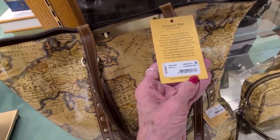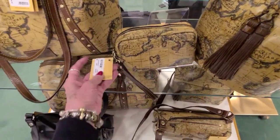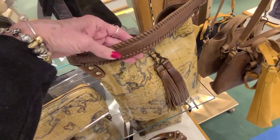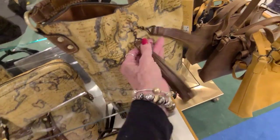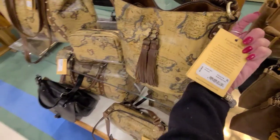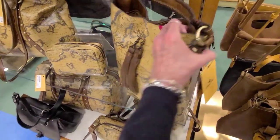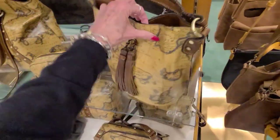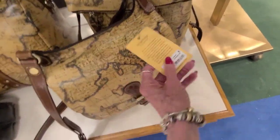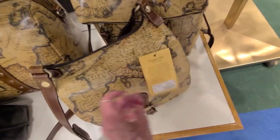This one is $249 — the European Map. And $79. And I like this bag — isn't that a nice one with this little... is that a drawstring or just puckered? And that one is $249 — Octavia Crossbody in the European Map. And this one here is the Euromap, and that one is $249.